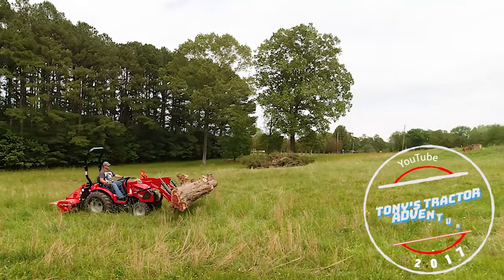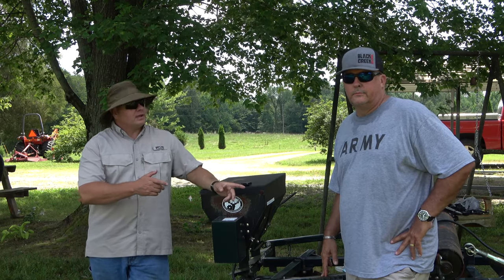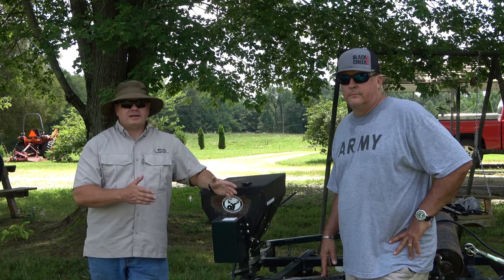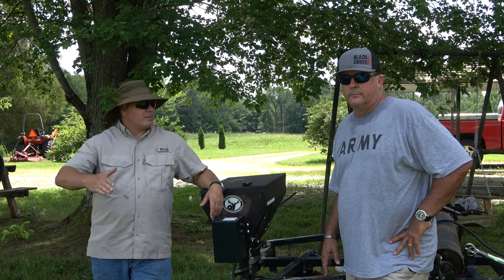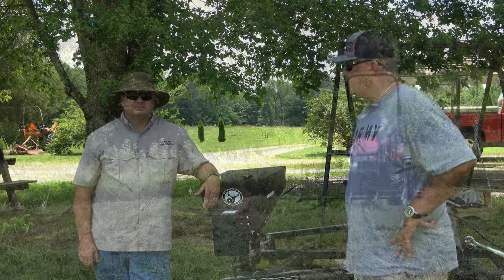Tony Stratcher Adventure. Hey, welcome back to the channel. We are here with Dan and we're going to do some food plots today. Dan, I appreciate you having me, buddy. Yes sir, thank you. Let's get to it. Alright, I'm ready.